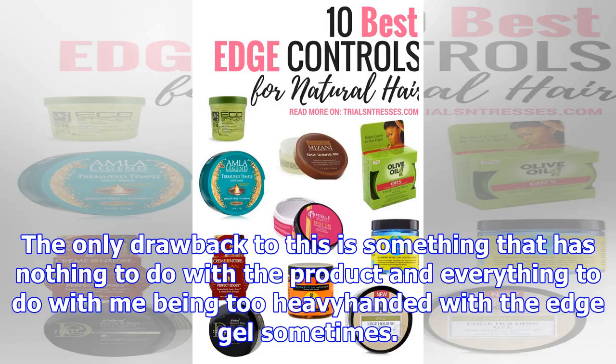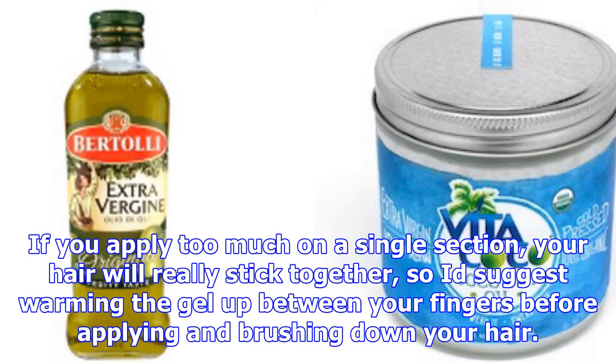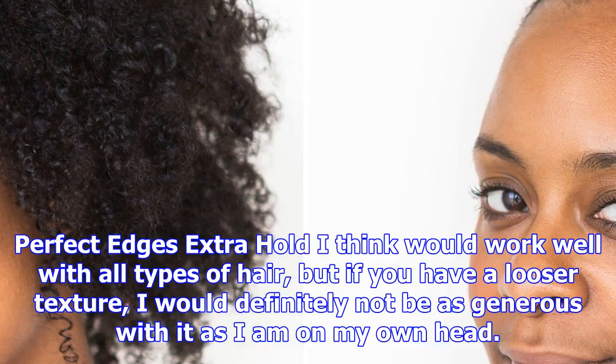The only drawback is something that has nothing to do with the product and everything to do with me being too heavy-handed with the edge gel sometimes. If you apply too much on a single section, your hair will really stick together, so I'd suggest warming the gel up between your fingers before applying and brushing down your hair.